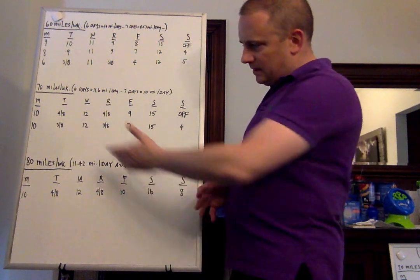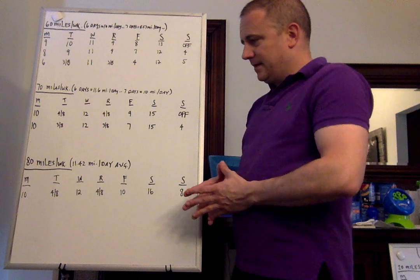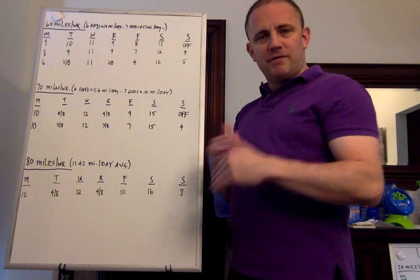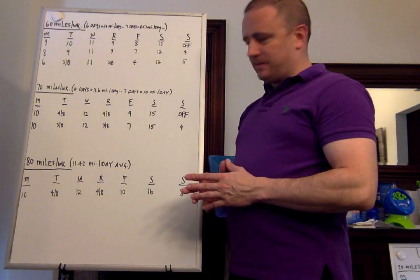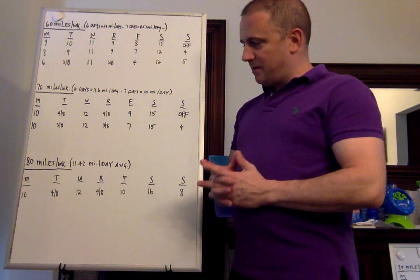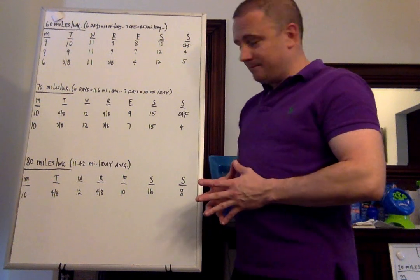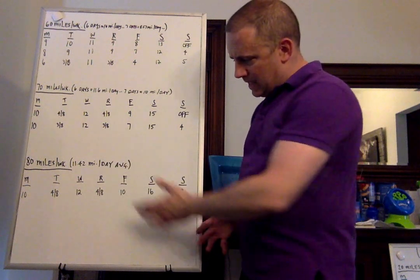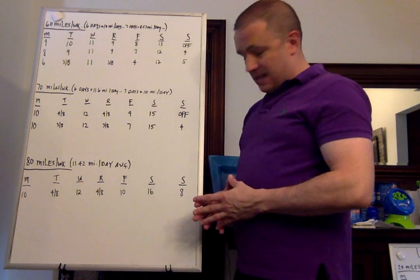Let's go to 80 miles, which is 11.42 miles per day on average. This is generally where I get rid of the off day if you're consistent, but I'd still encourage a full off day every few weeks — whether it's every two weeks, three weeks, or four weeks. It's just as important to have an off day as it is to do a workout, long run, or any hard effort — it's an important part of your training. So: 10 miles Monday, 4 and 8 double on Tuesday, 12 Wednesday, 4 and 8 double on Thursday, 10 on Friday, 16 on Saturday, 8 on Sunday.